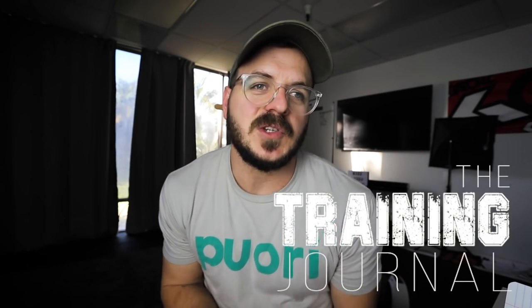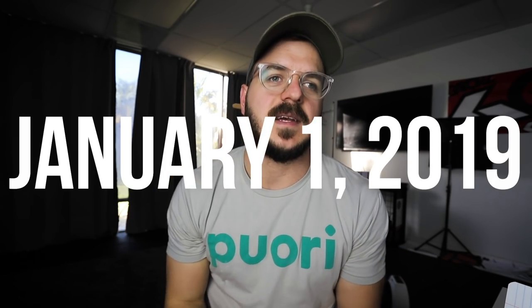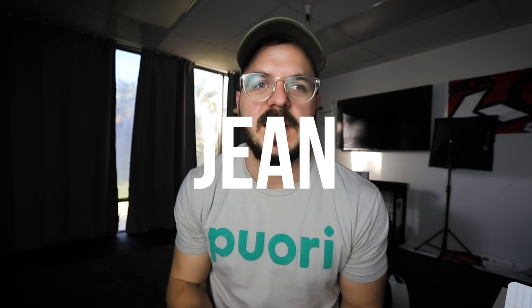Hello and welcome to the training journal for January 1st, 2019. My name is Jean, spelled like Jean, and let's get into this workout.